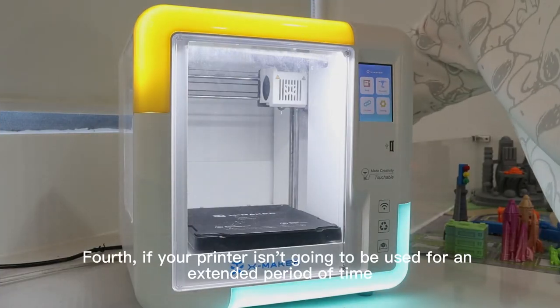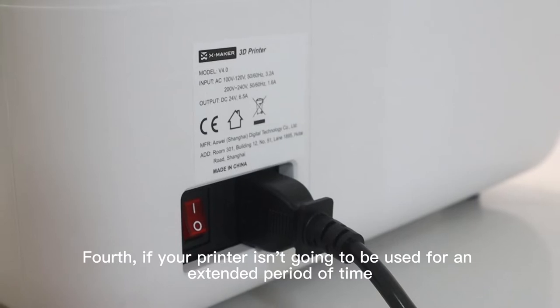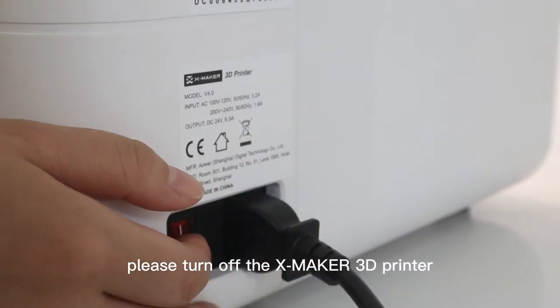Fourth, if your printer isn't going to be used for an extended period of time, please turn off the XMaker 3D Printer.